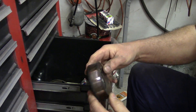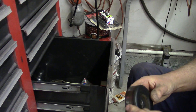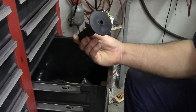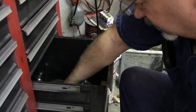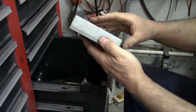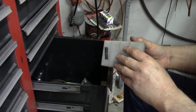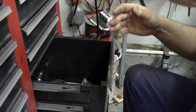Another idler pulley — must go with that other one, might have been off my Astro van, I don't remember. There's a handle for a drill or maybe a grinder. A rail-back battery charger — I don't know if I need that anymore.